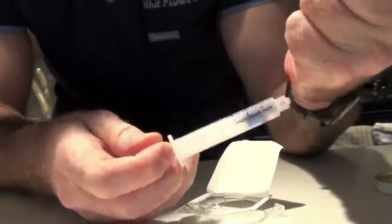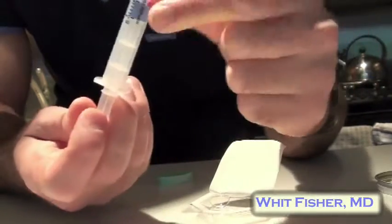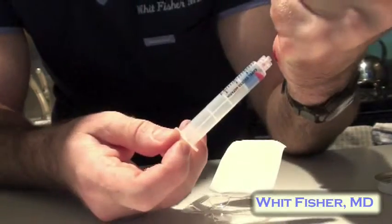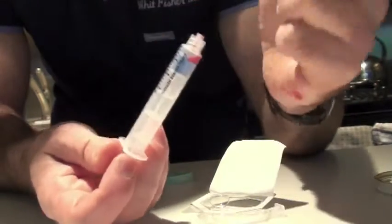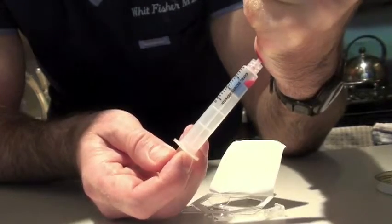Then what you do is aspirate each little drop of blood into the heparinized syringe. Push the extra air out and then aspirate the next drop. Keep going over and over until you have about one cc of blood.